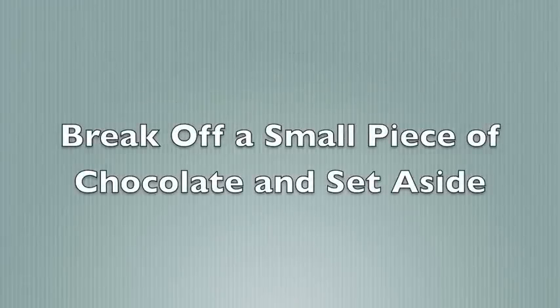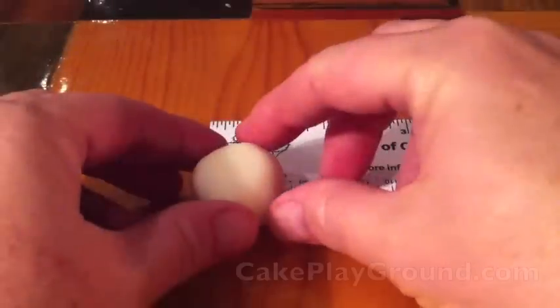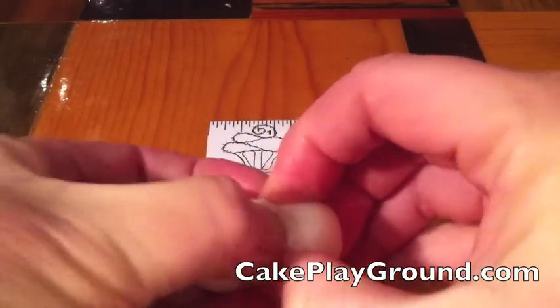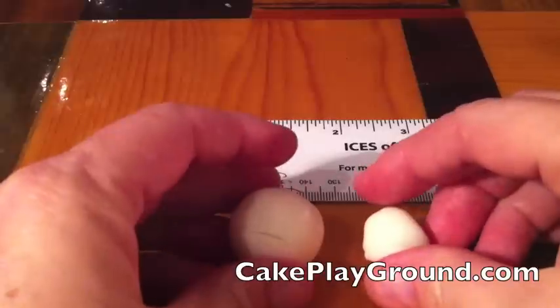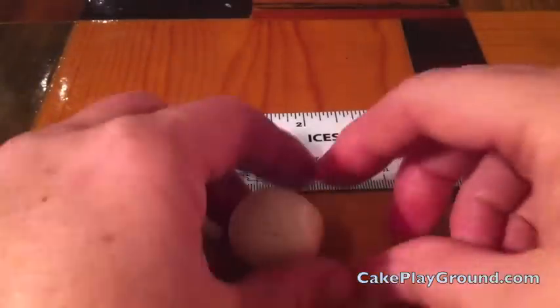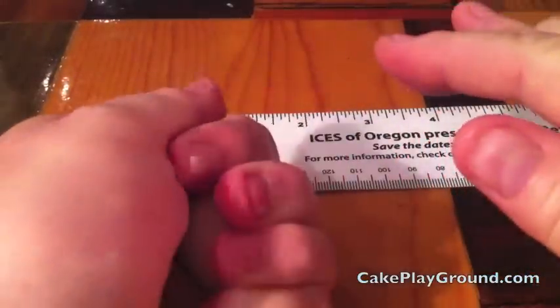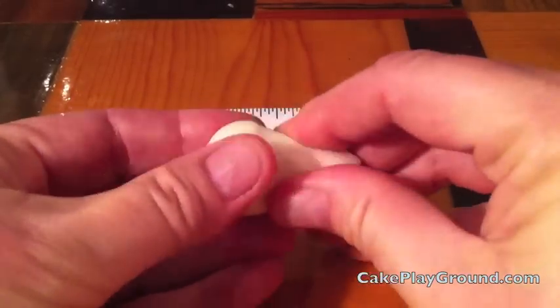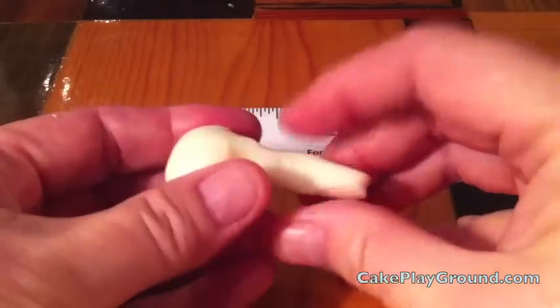We're going to start by breaking off a small piece of the chocolate and setting it aside. Break off about one quarter of the ball and set it aside later to make the wings. Next, take the large piece of chocolate and roll it between your hands into a smooth ball, then use your fingertips to start shaping a tube. This tube will later become the head and neck of the swan.